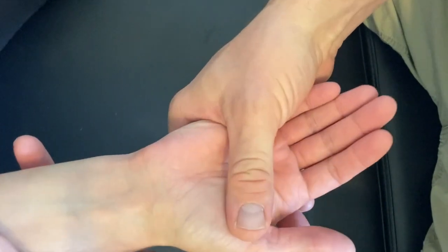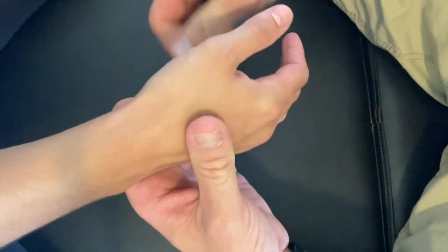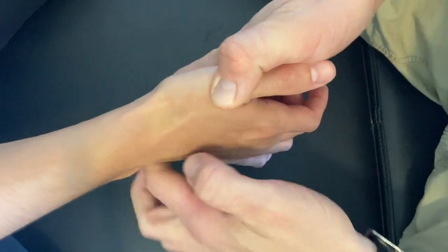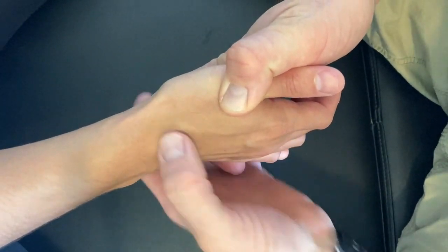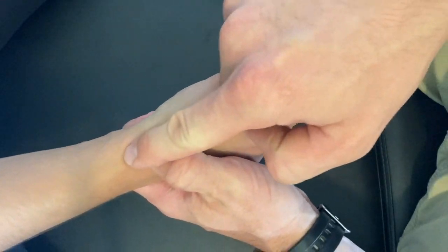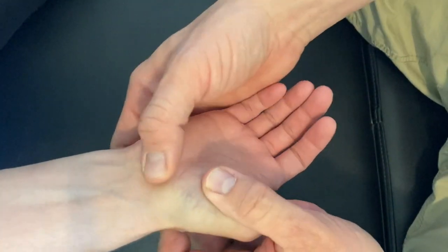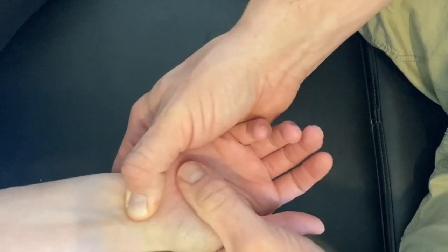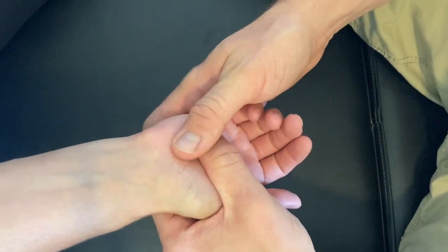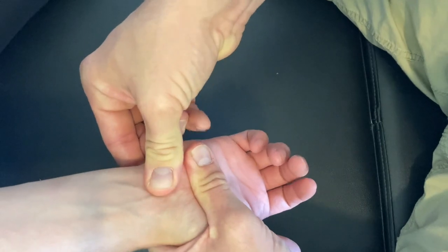Next is individual carpal palpation — an A-to-P and P-to-A palpation of each carpal bone. We start with the scaphoid: have the patient give a thumbs up, pull down, and the anatomical snuff box is formed — the scaphoid sits at the base of that snuff box and articulates with the radius. Just medial to that is the lunate, which we palpate A-to-P and P-to-A. Next is the triquetrum, with the pisiform sitting on top of it — palpate both at the same time A-to-P and P-to-A.